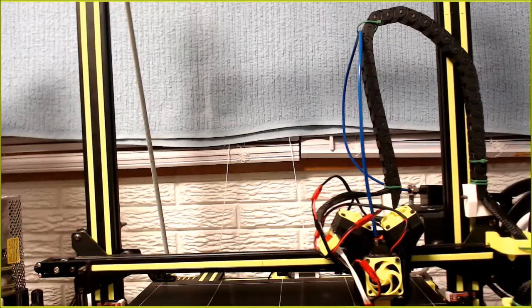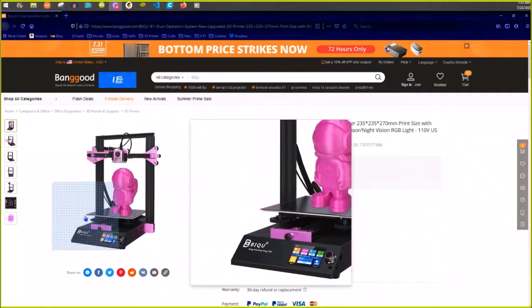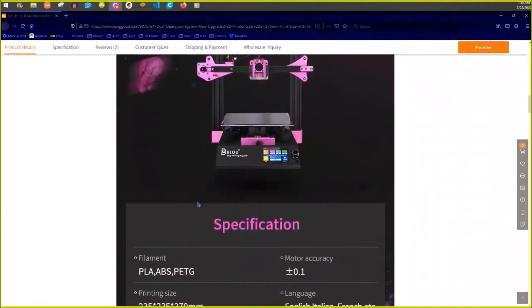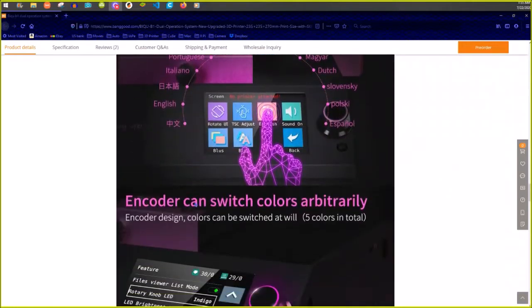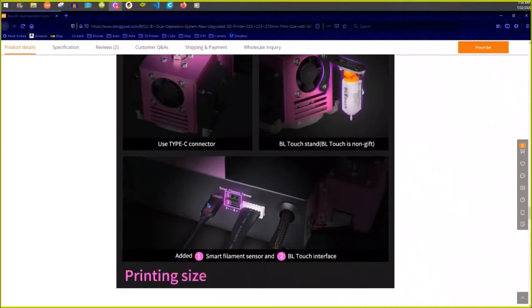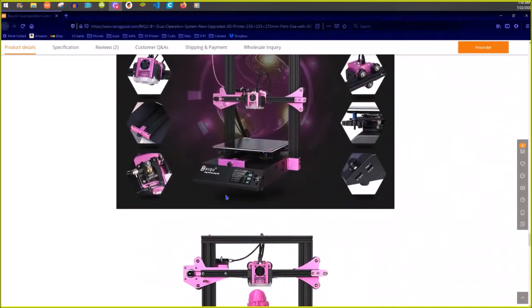The other thing I wanted to show that I just recently came across - didn't even know it existed - is this BiQu B1 printer. Yeah, it's bright pink, don't know why, but whatever. It's a clone of an Ender 3, except for one huge difference: it uses a USB-C connector on the hot end and on the bottom part of the main board. It plugs in with a USB-C cable. It also has plug-ins for the BL Touch and filament sensor - just plug them in, no programming needed. The single cable runs two fans, the hot end, the thermistor, and the BL Touch.